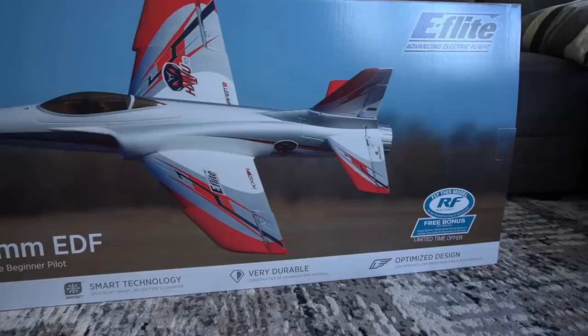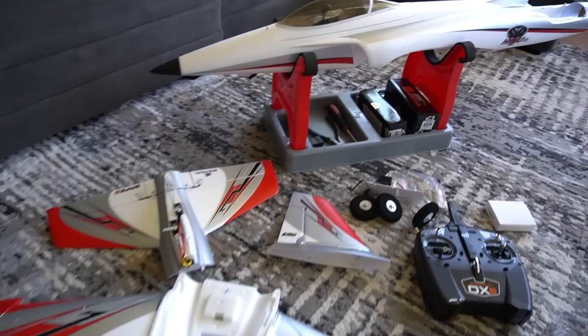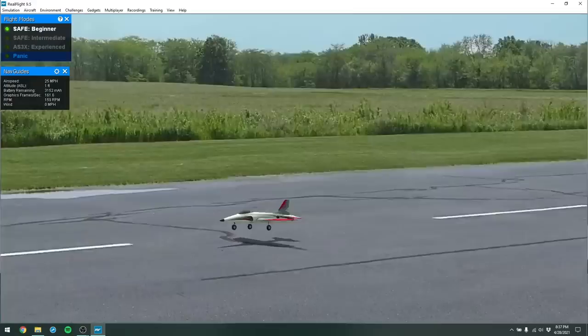Hi there, RC Girl here. Today we're back with the first from my channel — my first ever EDF jet. This is the Habu STS 70 millimeter EDF jet. This is the ready-to-fly version, so it comes with absolutely everything you need to get you up in the air, including the Real Flight trainer edition, so you can practice on the simulator before taking to the skies.